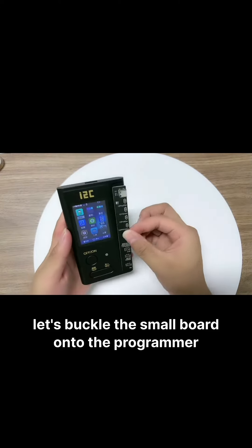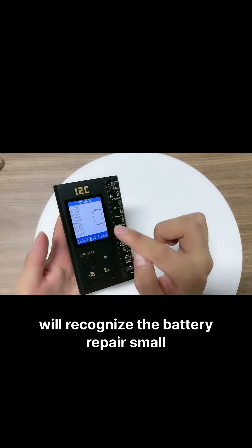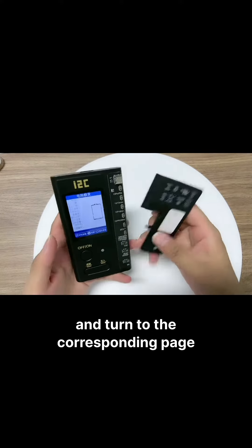Let's buckle the small ball onto the programmer. The programmer will recognize the battery repair small ball automatically and turn to the corresponding page.